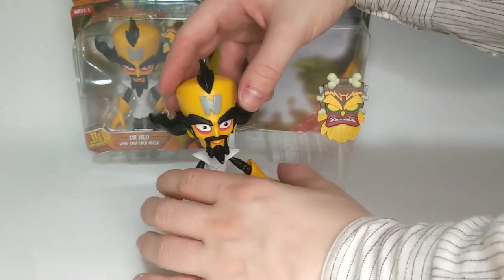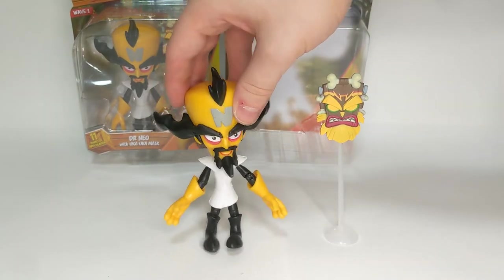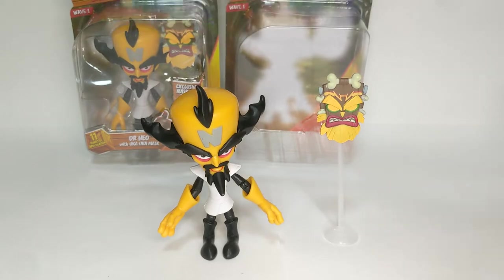He has 11 points of articulation for certain. He doesn't stand up very well because he's very wobbly and very loose - that's unfortunate.